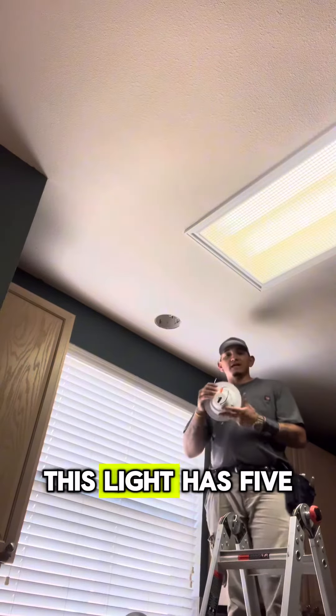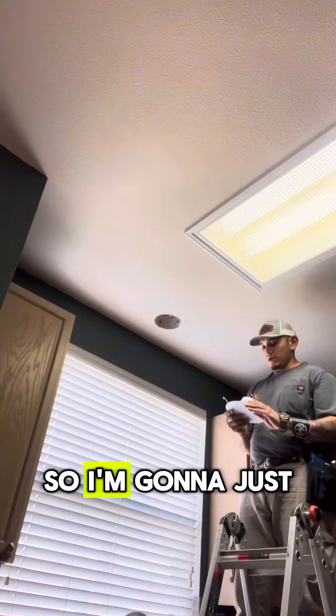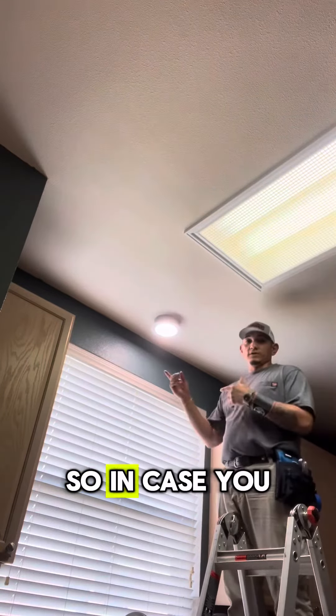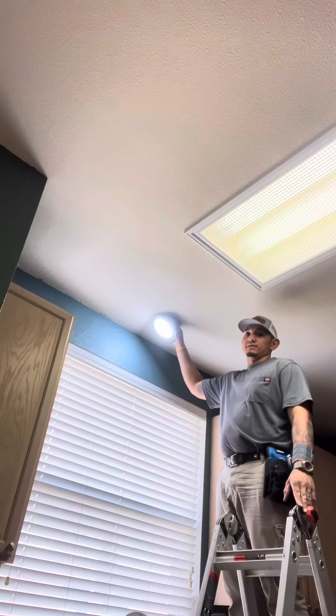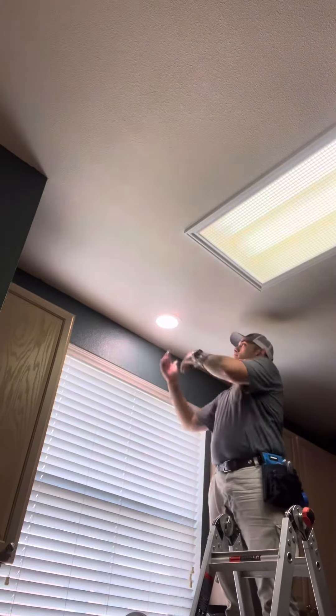This light has five different settings, so I'm just going to put it in the middle. In case you didn't know, this light has five different settings. And that's it — simple as that.